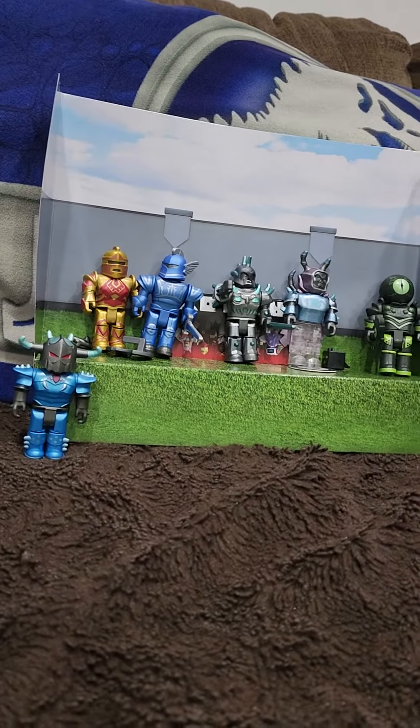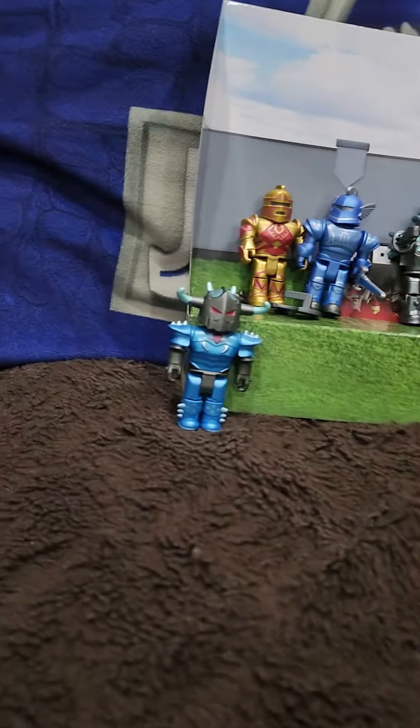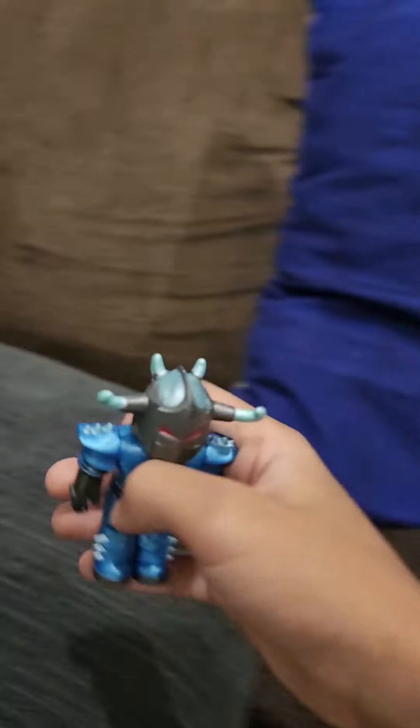I'm going to be reviewing the Roblox Night Toys — I don't know what they're called. So first I'm going to start off with this one, one of my favorites. He has something unique: his eyes are red.